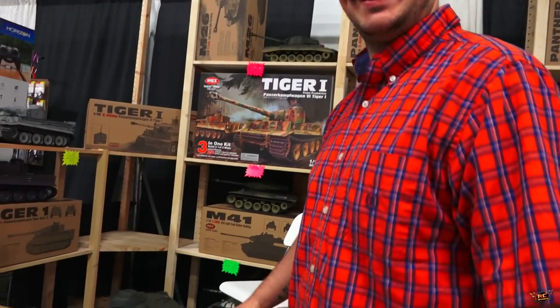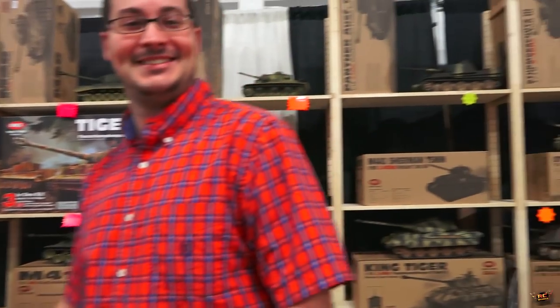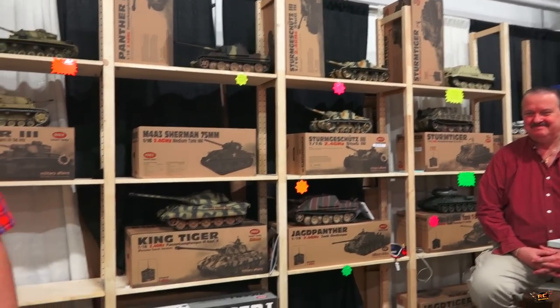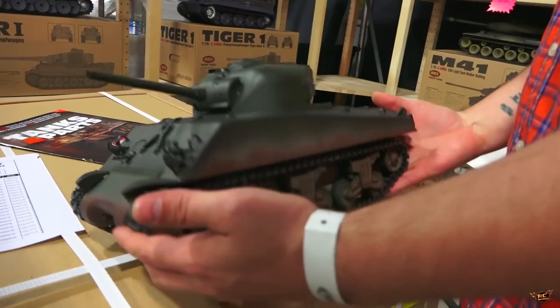Cool dude - Eric, the guy that sends us tanks for RC Adventures. Look at the amount of stock you have! I cannot believe it. Tell me more about this tank - why is this one so special?